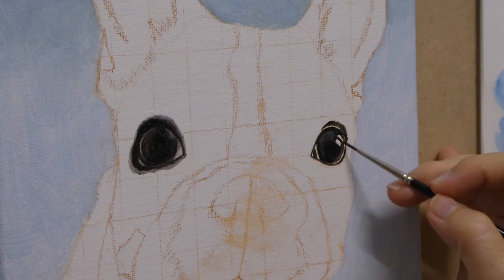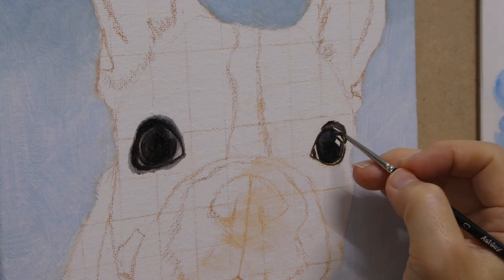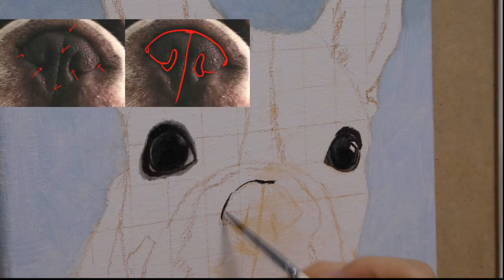Same for the other eye. I start from the rim that has the darkest value. And again, pay attention to the slight change in value in the color of the iris.